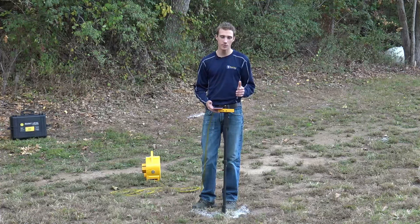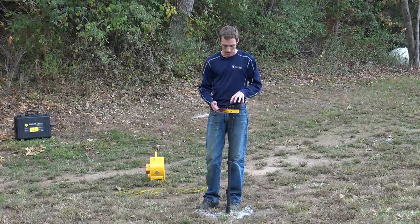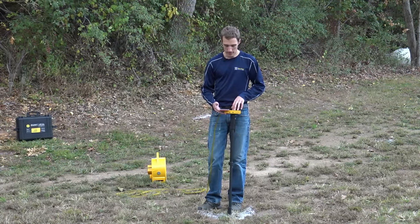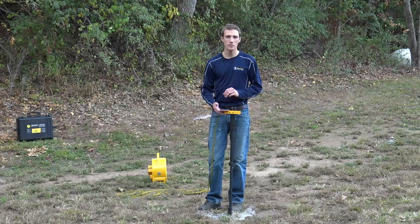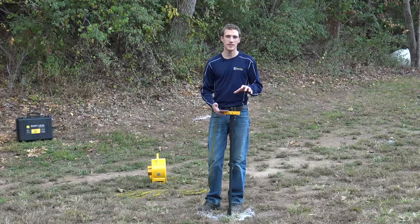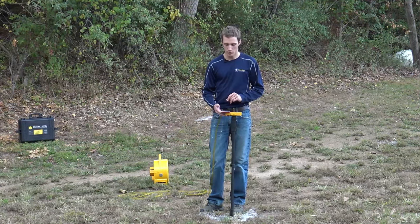If you want to take it a step further, you can use the measuring device on your phone and integrate it with the height control on the smart level. Things get a bit more technical, but you can then take these measurements and export them into a CAD program.